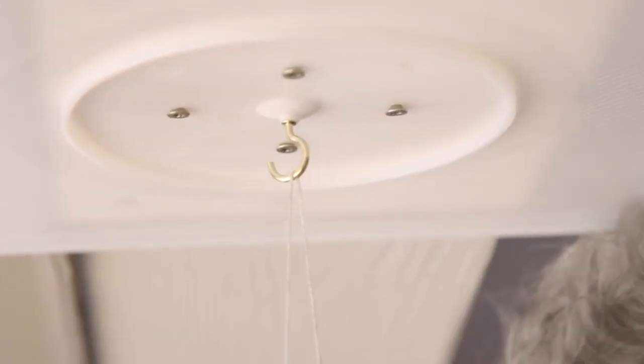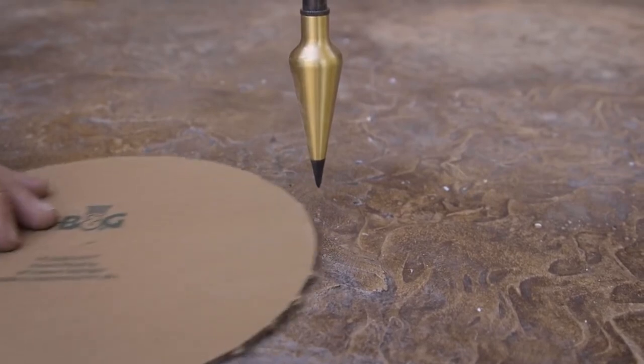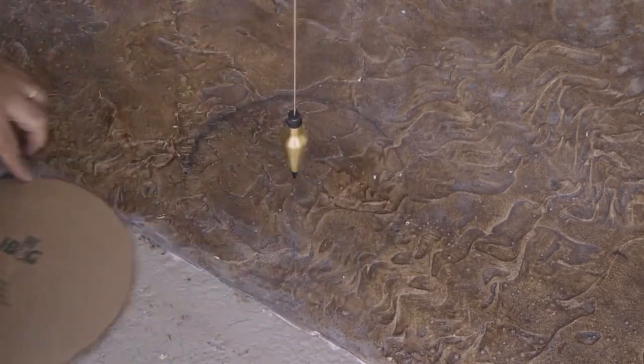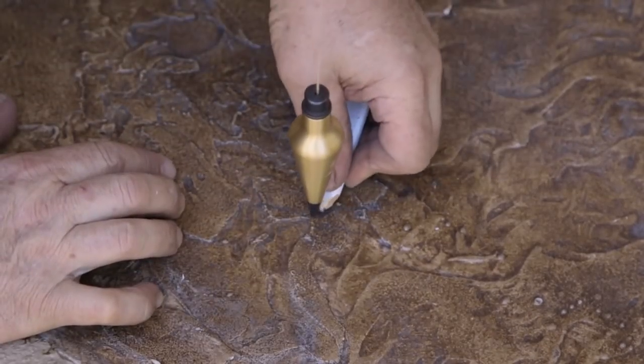Take your plumb bob and drop it from the i-hook or screw down to within a quarter of an inch of the floor. If the Tuscan cap and base set has a template included as part of the box, position the center mark of the template under the tip of the plumb bob and trace around the outside of the template. If a template is not included, place a mark where the tip of the plumb bob meets the floor. This is the center point of the column shaft.